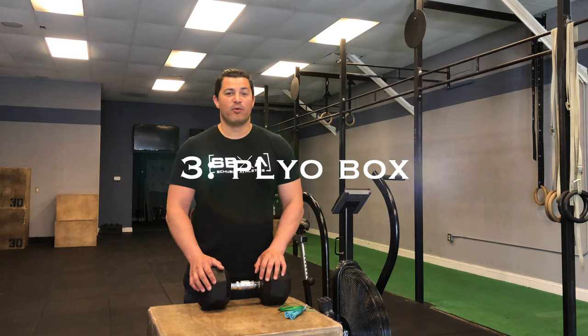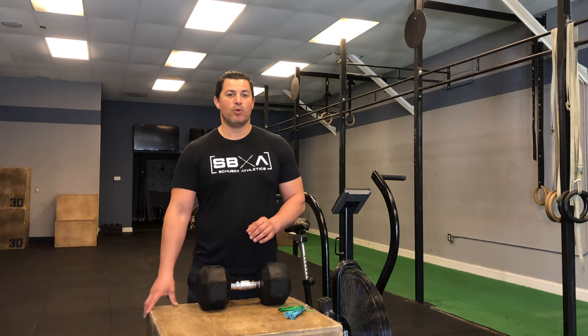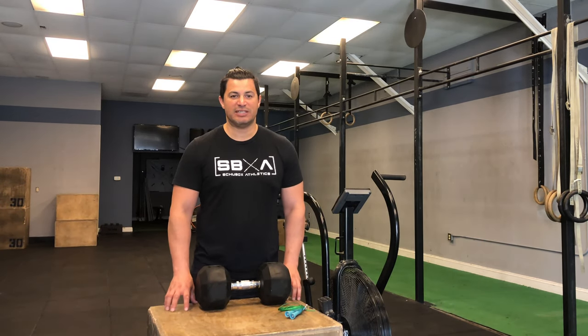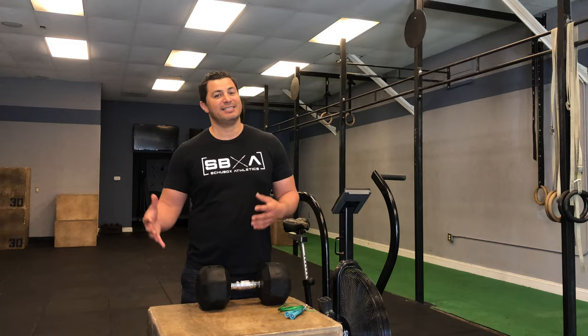Our third piece of equipment is a plyo box. There are different varieties of plyo boxes — soft ones, different sizes, wood ones. You can also make one yourself, but they're a great tool for explosiveness as well as unilateral work such as step-ups or using them for a variety of other exercises such as dips.